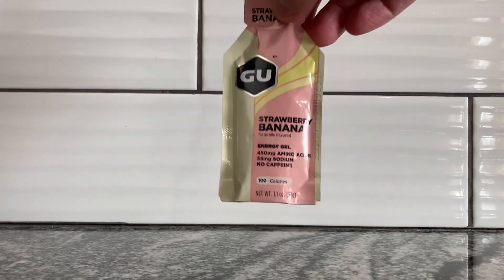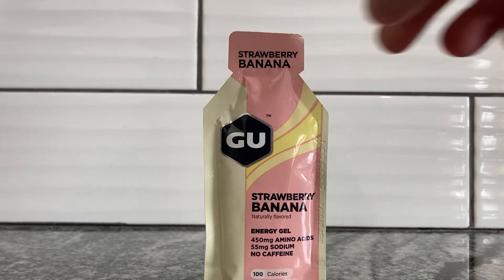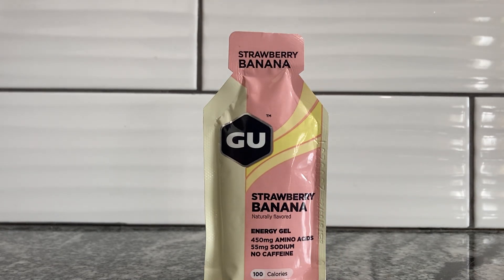This one has no caffeine added to it, you can see it right there, but they do make ones with caffeine. It stands up pretty nicely, actually. This one happens to have amino acids and sodium, so if you're working out, you could ingest this and it will replenish things lost. I'm not planning on working out today, but I did walk around a lot today because we were out and about.